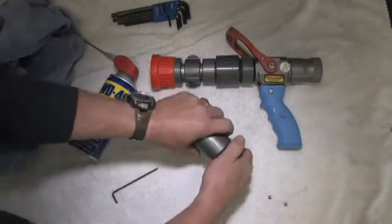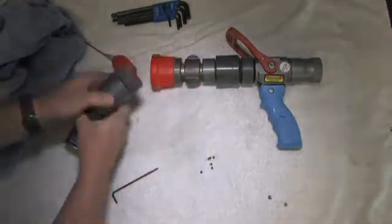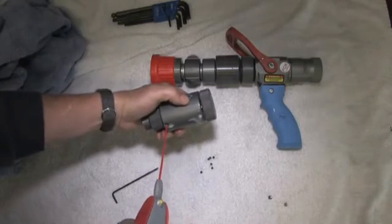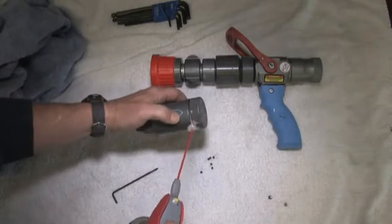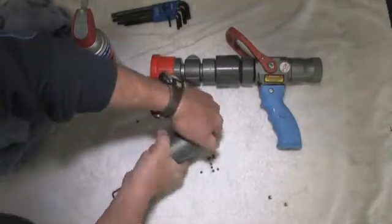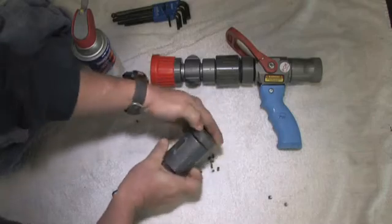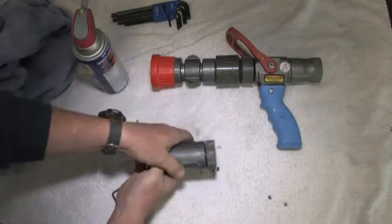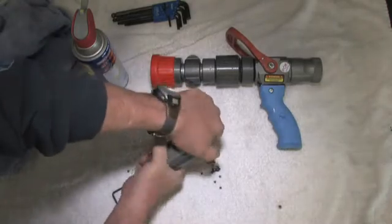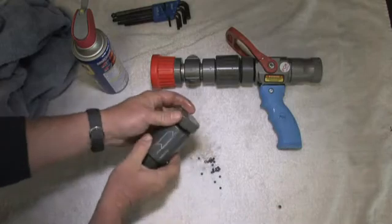The next thing we're going to do is remove the retainer bearings. Many of the components on the proportioner and nozzle are held together by these retainer bearings, which are removed through the set screw hole. Sometimes there can be dried concentrate or other material in the bearing space. If you can't get the bearings to come out, you can use a little WD-40 to loosen things up. With removal of the last bearing, you'll feel the component free up.